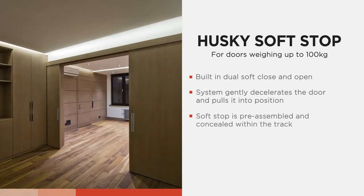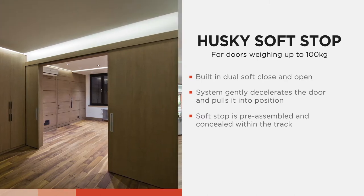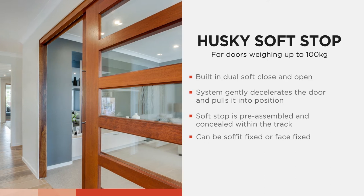The dual soft stop is pre-assembled and concealed within the track to provide ease of installation and a minimalistic finish. The track can be soffit fixed or face fixed to suit your individual requirements.